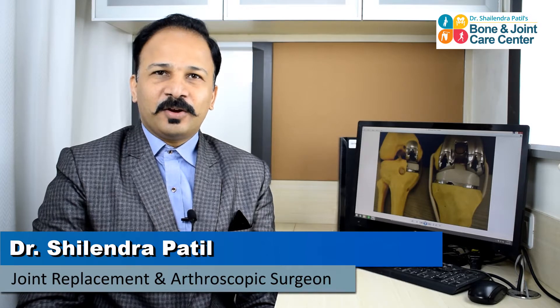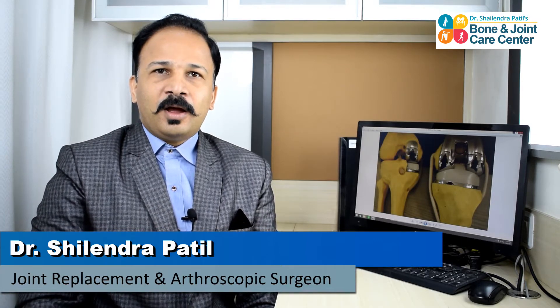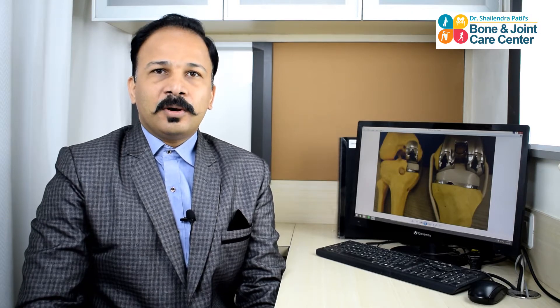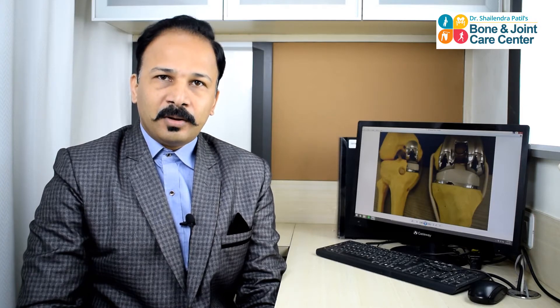Hello, this is Dr. Shailendra Patil, Consultant Joint Replacement and Orthoscopic Surgeon, working since last 9 years. I run a clinic in the name of Bone and Joint Care Clinic at Moulin. A lot of patients come to me and ask about partial knee replacement and whether that is a superior surgery for their knee pain. In today's short video, I am going to tell you a bit more about partial knee replacement and how it is going to help my patients.